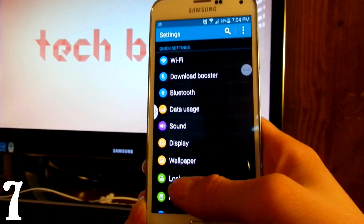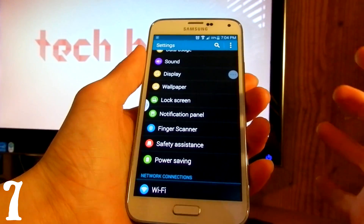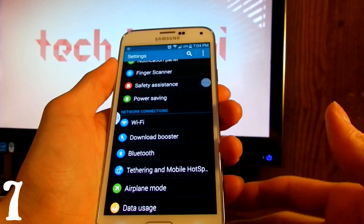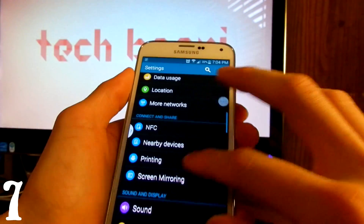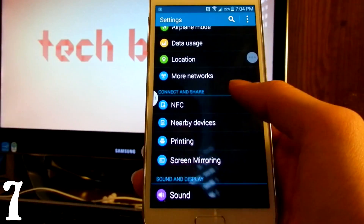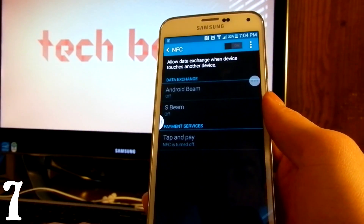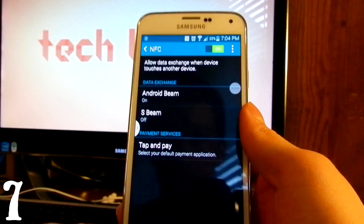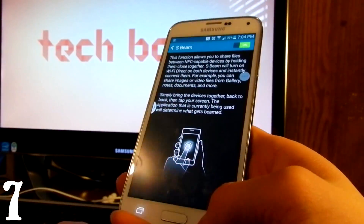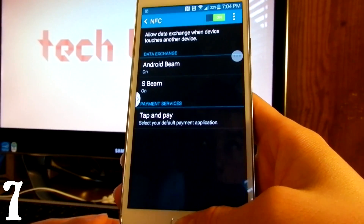On the Galaxy S5, Samsung runs Android, and you have NFC — which is like Bluetooth but you transfer data by touching two devices together, like a picture or song. To find it, go to Settings, then Connect and Share, and there's NFC. Turn it on, and also turn on S Beam to share files by touching devices together. If you want to save battery, turn it off when not in use.